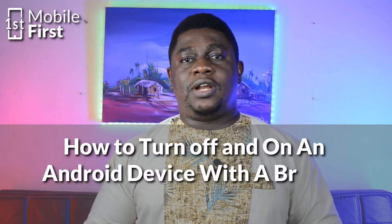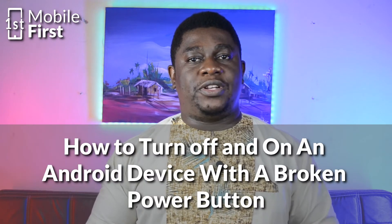In today's video, we'll be talking about how to turn on an Android device with a broken power button. Let's jump right in.